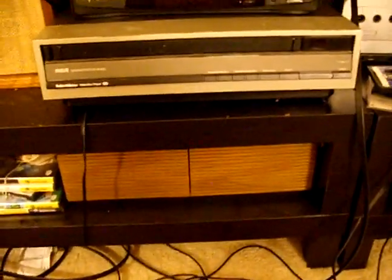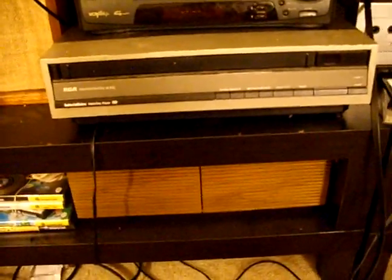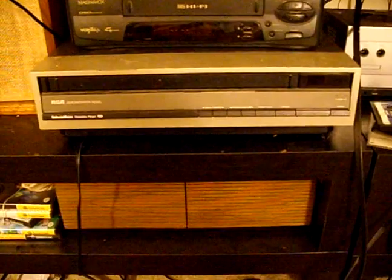This is my RCA SelectaVision disc player, or CED player, or Capacitance Electronic Disc player. This is actually a very unusual one — it's a demonstration model. It was actually given to me by someone at the radio club here in Georgia.